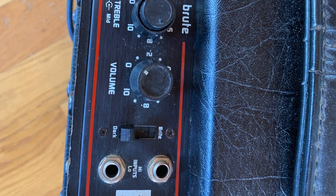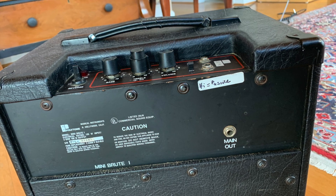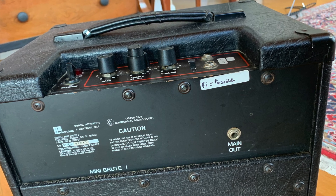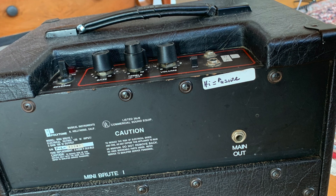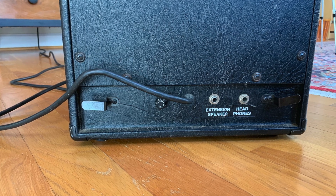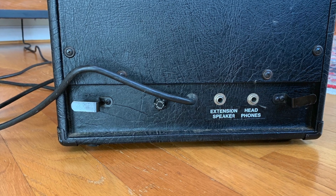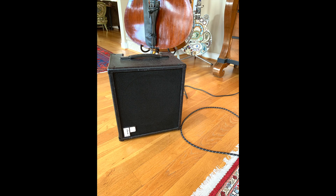It's a three-position switch. I was recording on the dark setting. There's a main out on the back, and it also has outputs for an extension speaker, headphones, and a standard fuse.